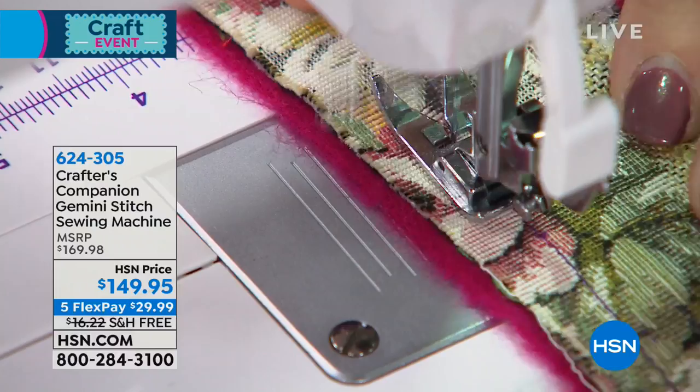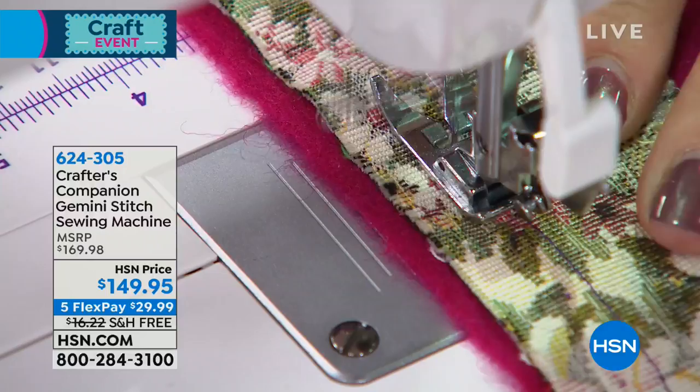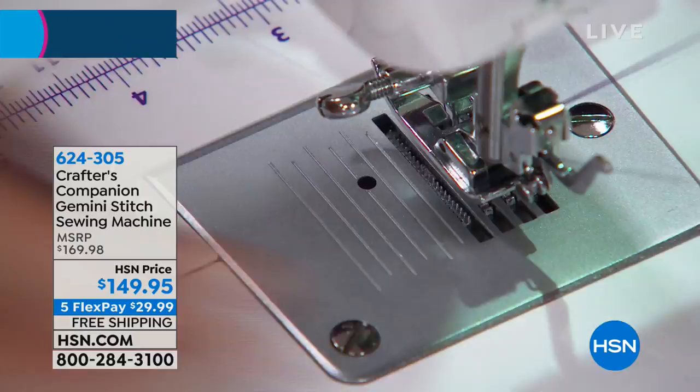33 stitches. And by the way that's 33 basic stitches. We've actually got a twin needle functionality, so you could actually be doubling that because all of those stitches you can then do with a twin needle function.